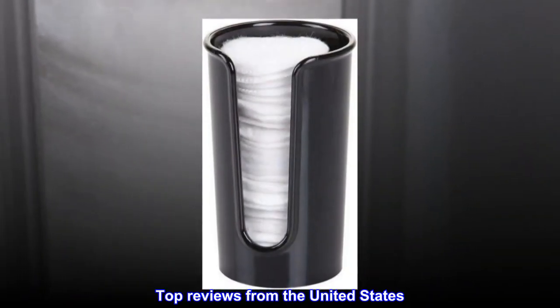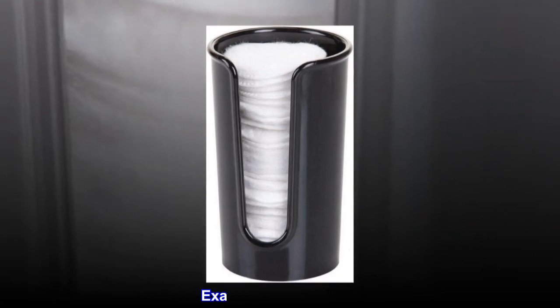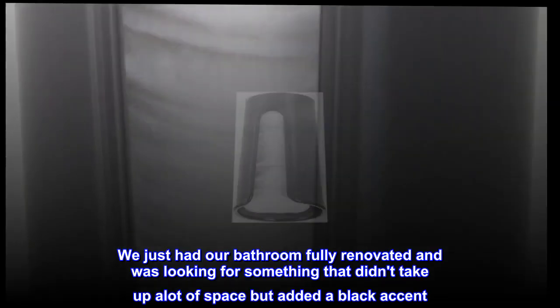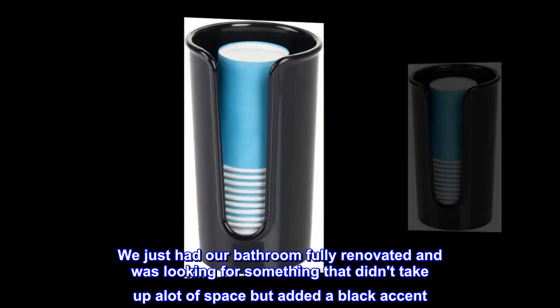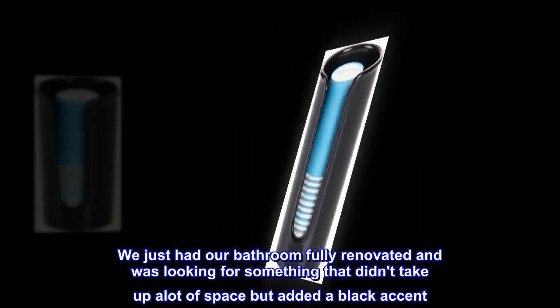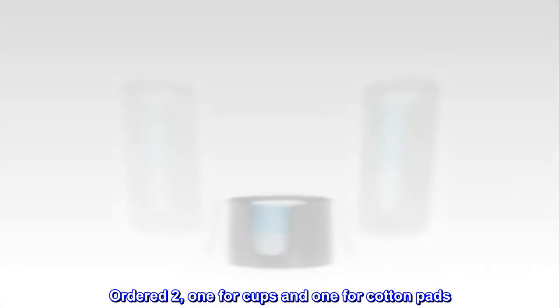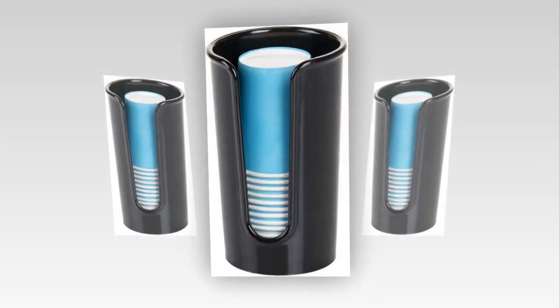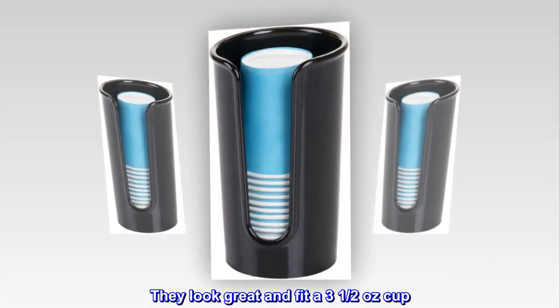Top reviews from the United States. Exactly what I wanted. We just had our bathroom fully renovated and was looking for something that didn't take up a lot of space but added a black accent. Ordered two, one for cups and one for cotton pads. They look great and fit a 3.5 oz cup. Really happy with this purchase and would highly recommend.